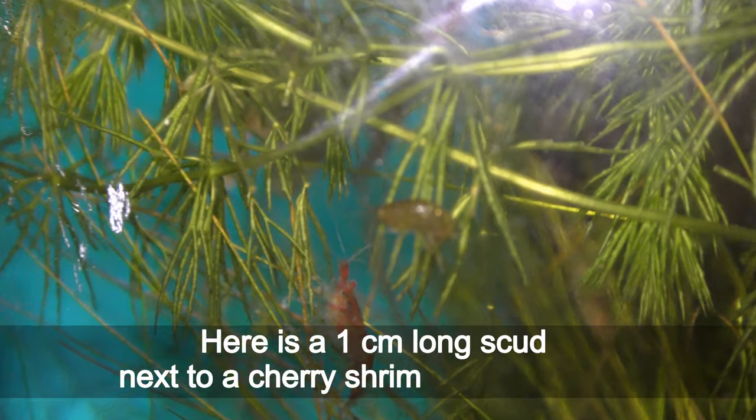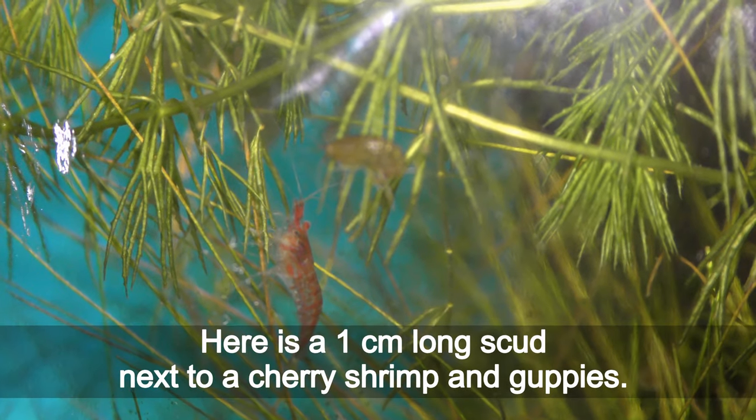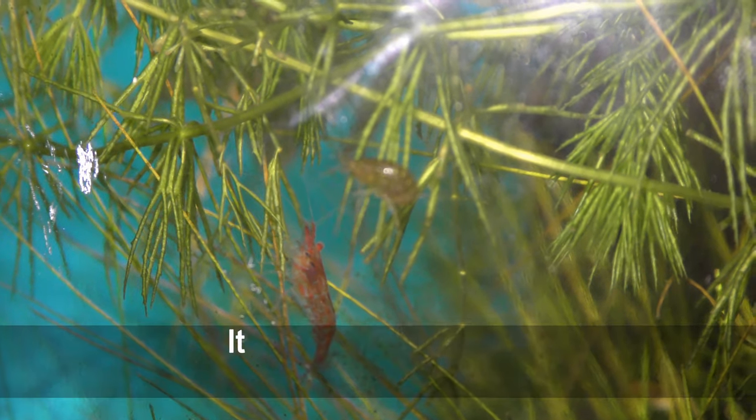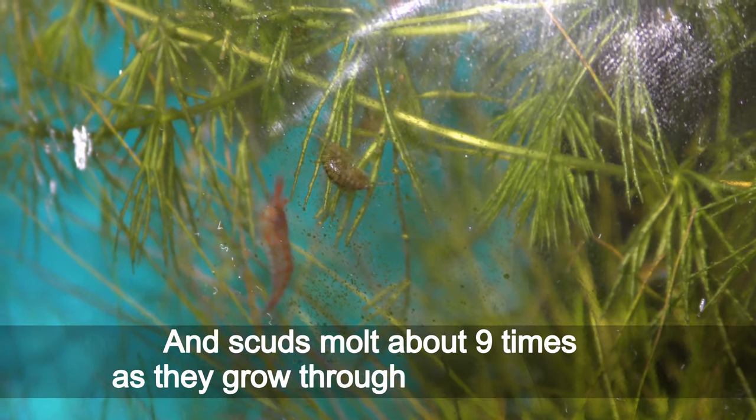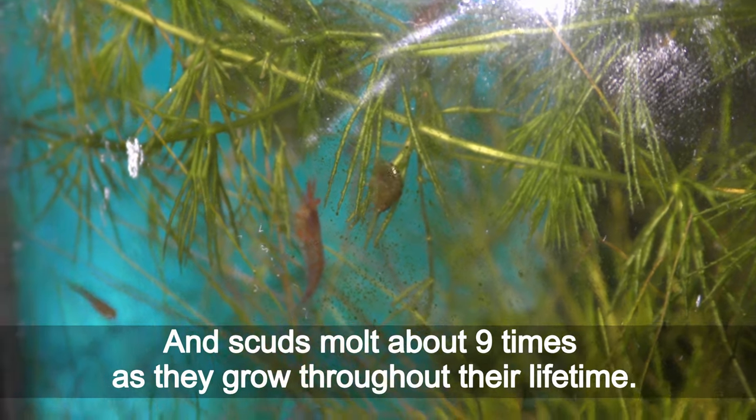Here is a 1 cm long scud next to a cherry shrimp and guppies. It takes about a year for a scud to grow that big, and scuds molt about 9 times as they grow through their lifetime.